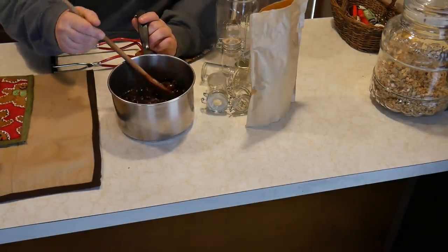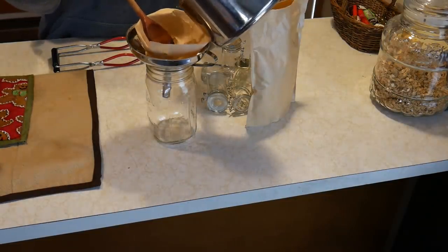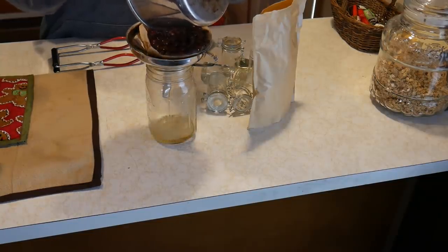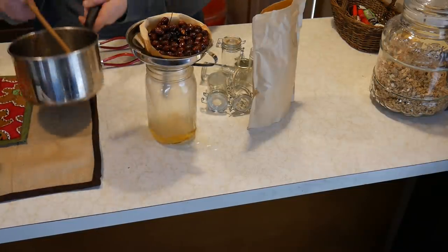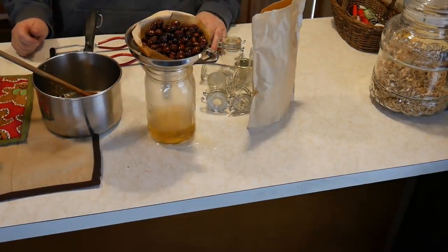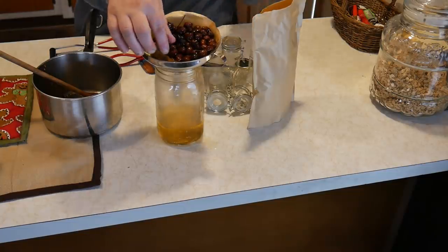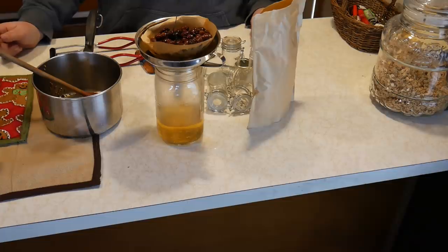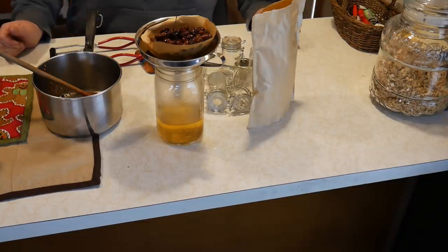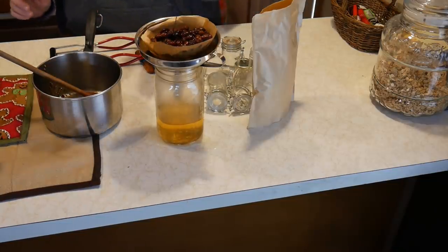The rose hips and coconut oil have been simmering for a couple of hours. Now we need to strain it — I take a coffee filter and pour it through a funnel. Once it's totally strained, we'll measure how much oil we have and use the same amount of beeswax. You can also add any essential oils you like: tea tree oil fights infection, lavender helps with sleep — it's whatever you want, or you can just use the rose hips and coconut oil.